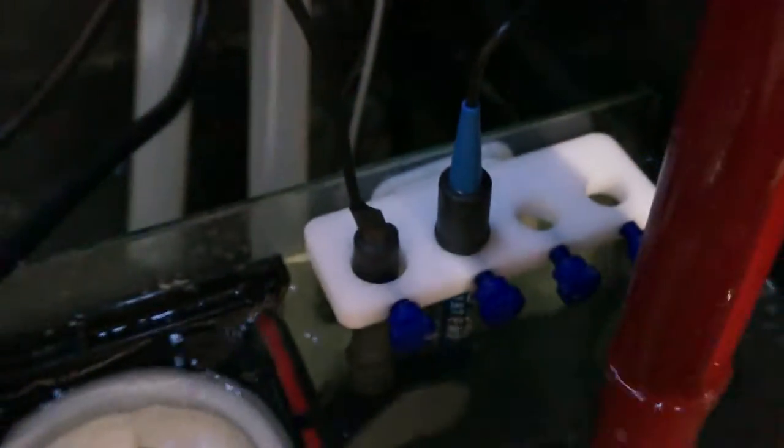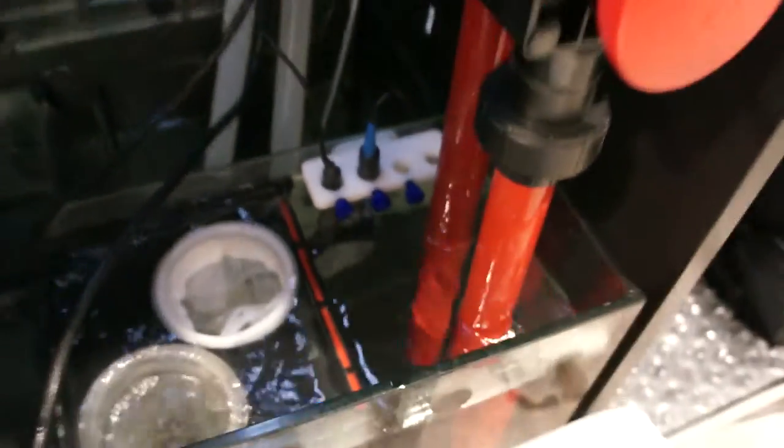Great job folks — your pH probe is now calibrated. That took roughly five minutes, not a lot of effort. Do it every three months, monitor the drift to see if you need to do it less or more, and good luck reefing. Peace!